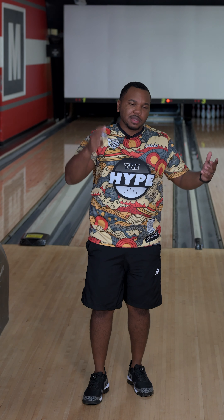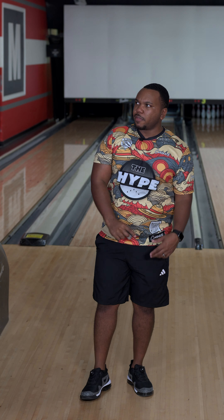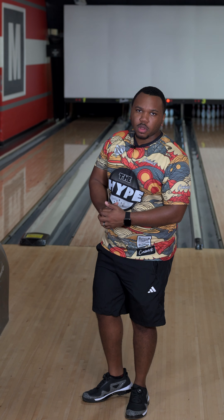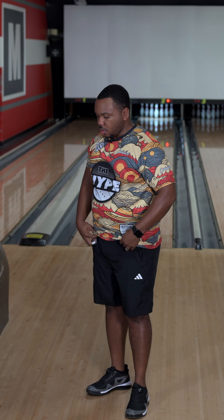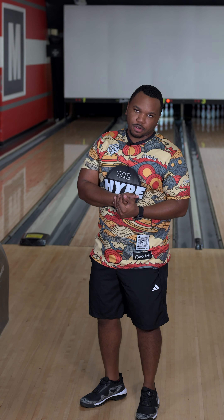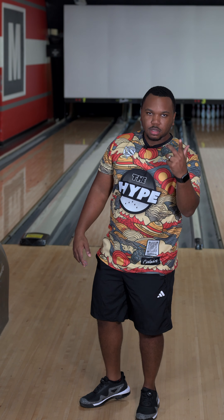Hope you guys enjoyed it - hit that like and subscribe button. Follow me on Facebook, Instagram, all those places - thehypebowling.com or thehypebowling. Jerseys are clean, 12bagger.com - they got you covered, all exclusives, check them out.